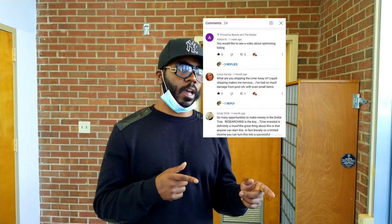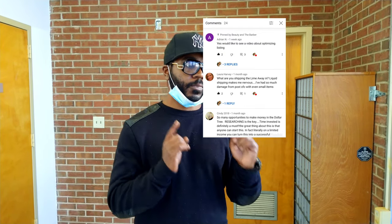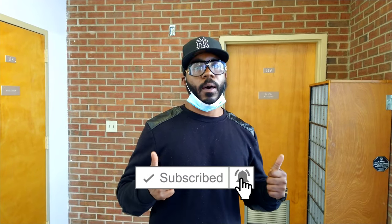What's up, what's up — Beauty and the Barber, we're back for another good episode. What we're going to do this episode is actually show you how to ship liquid. We had this question in the comments under one of our videos, the Dollar Tree three-items-for-fifteen-bucks video. We're going to go over how you ship liquid through the mail services. If that's something you're interested in, stay tuned, hit subscribe and the notification bell, and hit the thumbs up.